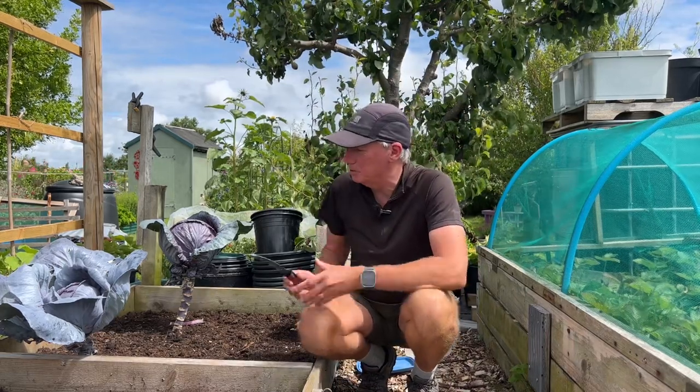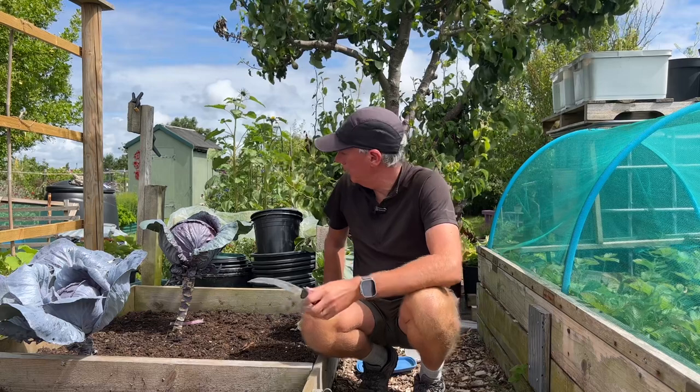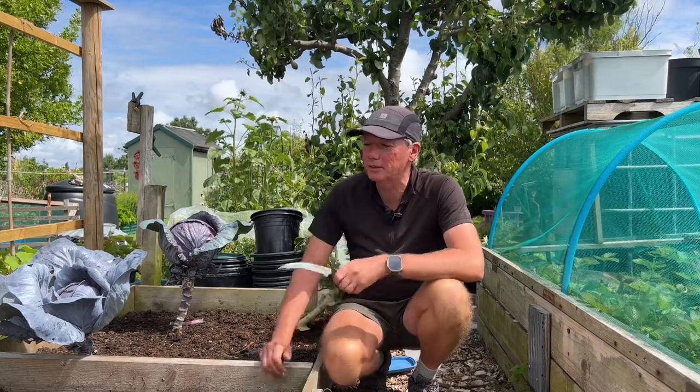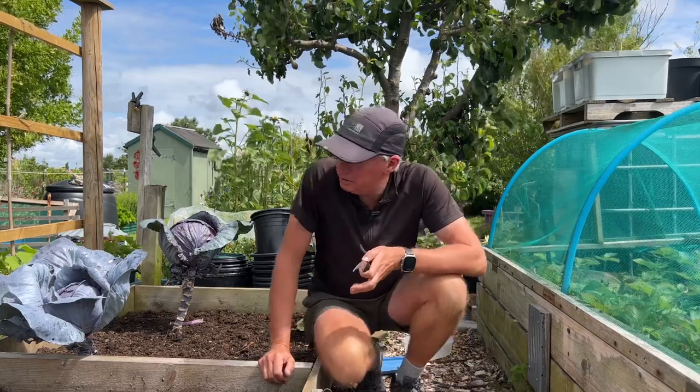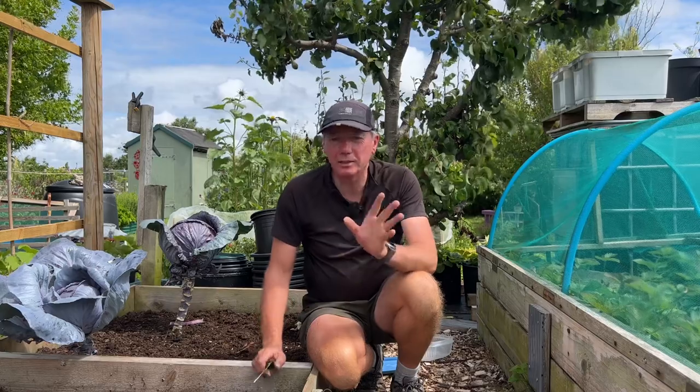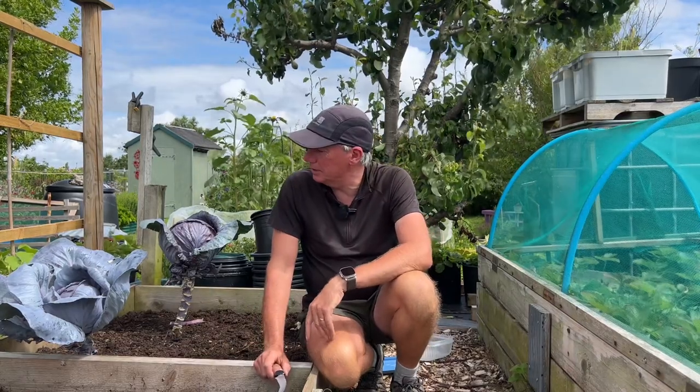I'm coming to the end of my experiment of growing early red cabbages and it's been a resounding success. I started two batches of them back in autumn and I'll put the exact dates up as an overlay so you can see them.